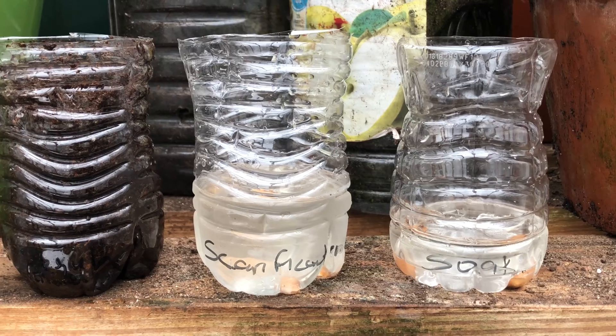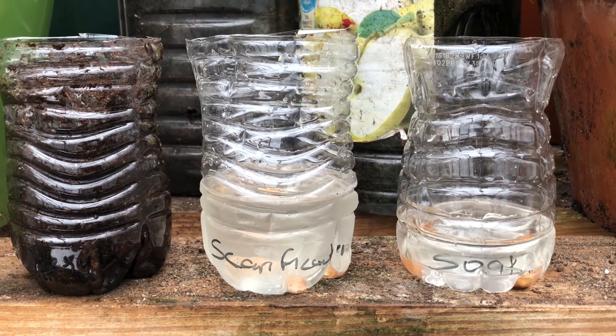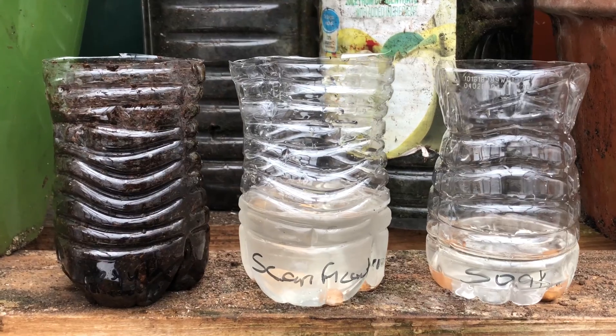So those are our three experiments. We're going to let them stand here for a day or two and see the results and see how it goes.